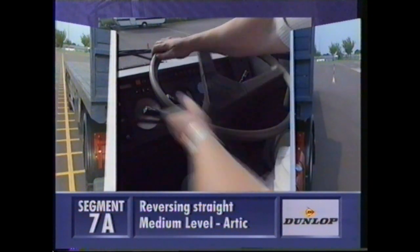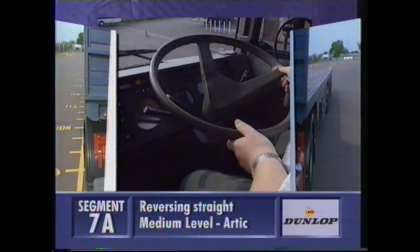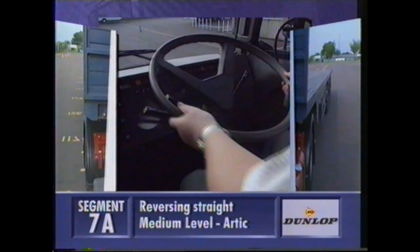By steering towards the mirror with the most trailer showing in it, the trailer straightens up with the unit. Keep an even balance of trailer in each mirror, continuing with a series of small movements.